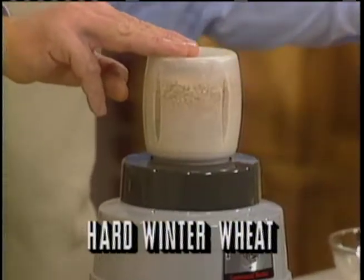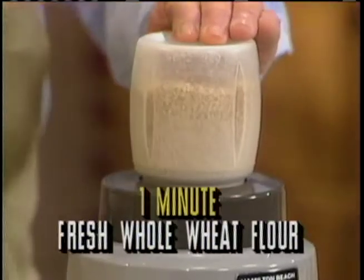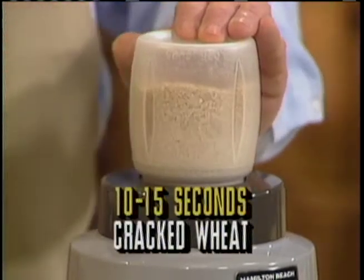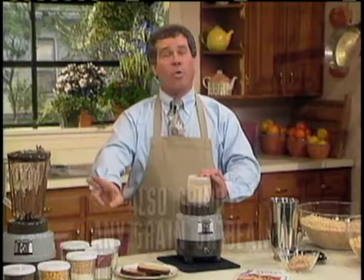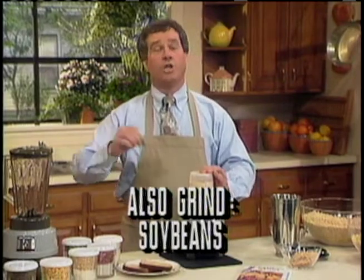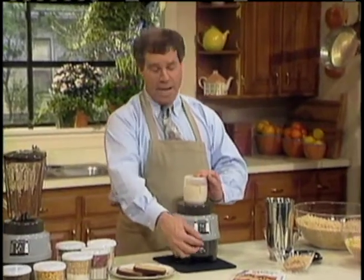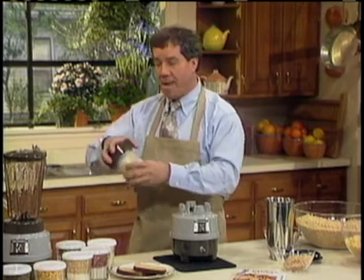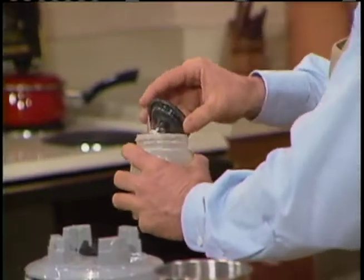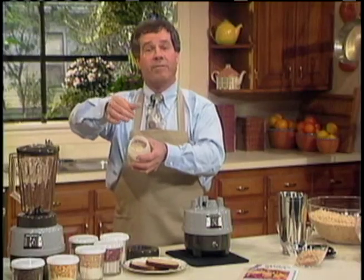That's a hard winter wheat I just put in there — one of the hardest things you'll find to grind. Leave it in there just about a minute and you're going to have fresh whole wheat flour. In about 10 to 15 seconds it's already cracked for a cereal. You can grind any grain or bean: corn for cornmeal, rice for rice flour, soybeans for soy flour. If you run out of powdered sugar, put in regular sugar and grind it down to powdered sugar in a few seconds. That's been in there less than a minute — let's see what we have.